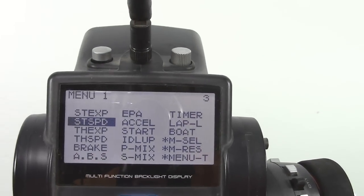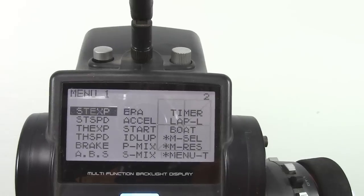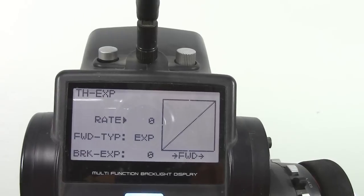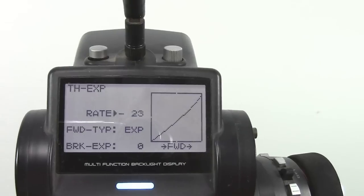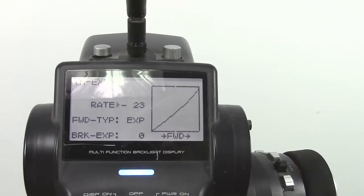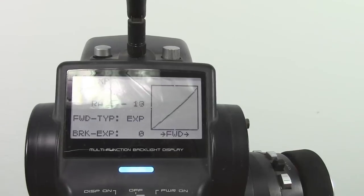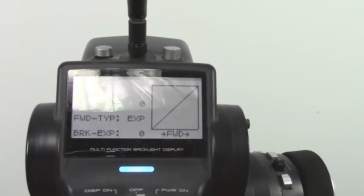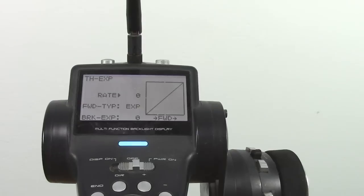One other function you might really want to consider is exponential. There's throttle expo and steering expo. Nobody I know uses steering expo, but a lot of people use throttle expo. If you're on a slippery track you can put some negative expo in, and as you grab the throttle it'll be more gentle early in the band, then as you squeeze more, full power comes on. On a high-traction track sometimes you'll do the opposite — put a little positive expo in so the car jumps right out of the corners. Generally I try to leave everything at zero, but if it's a little slippery I'll definitely turn the expo down on the throttle.